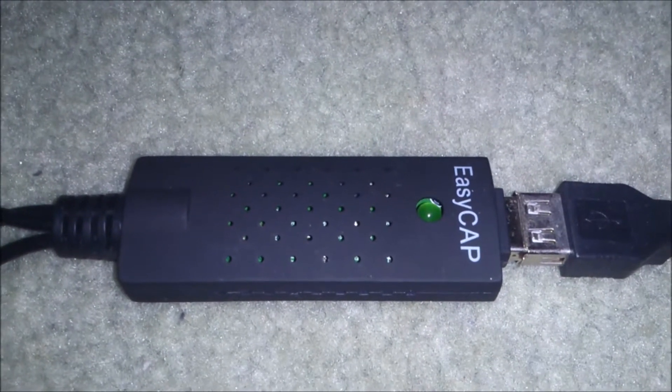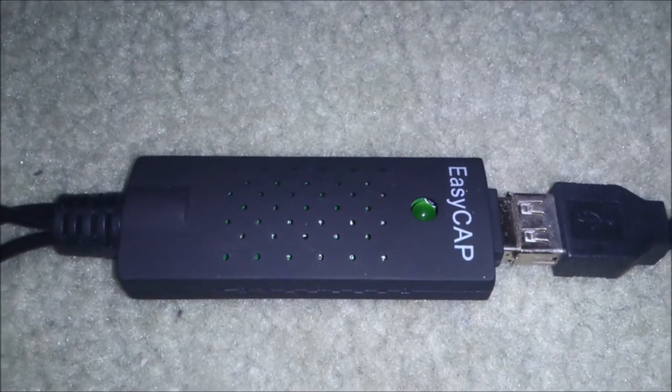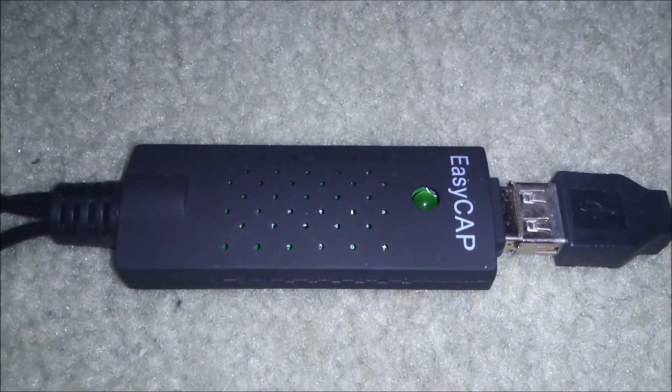I couldn't figure out how to get the audio to work with the program that came with the EasyCAP. As I said, this was a cheapie from eBay — it cost me $7.